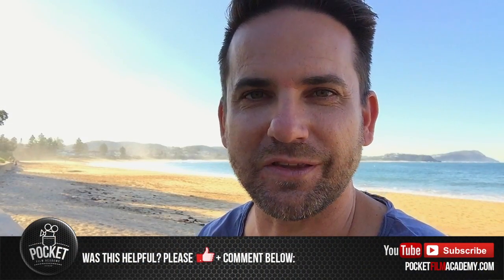Well I hope you really enjoyed that tip clip for how to create a polarizer filter using nothing more than a pair of discarded 3D glasses from your cinema. Now if you've got the bug and you love these little tip clips, make sure you check out my masterclass at pocketfilmacademy.com. You'll get the whole load down there.